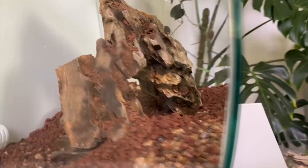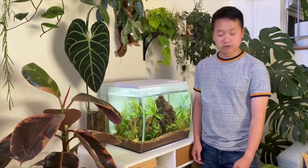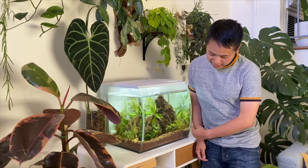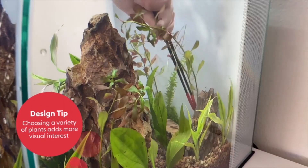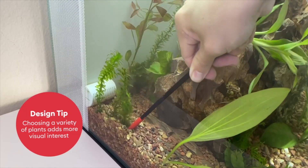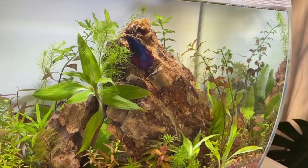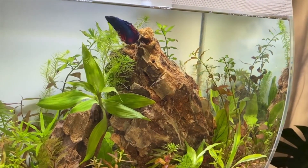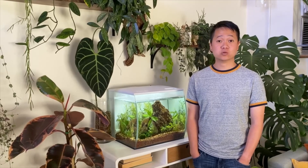I want my betta tank to be a beautiful sanctuary for my fish but also a beautiful addition to my home. I use Dragonstone to create a little cave for Blue to swim through, and I place most of the plants at the bottom of the rocks to mimic how they actually grow in a freshwater natural environment. The betta's natural habitat is the freshwater of Southeast Asia, so they enjoy having a selection of live plants, rocks, sand, and wood to resemble the landscape of their home waters.